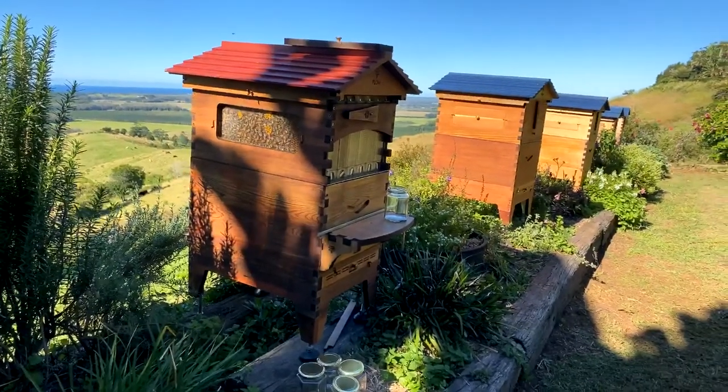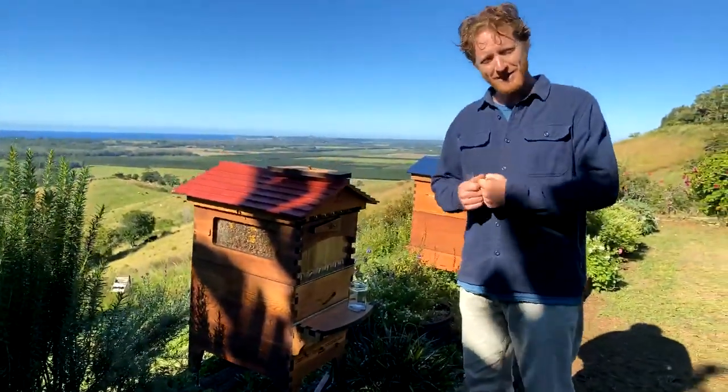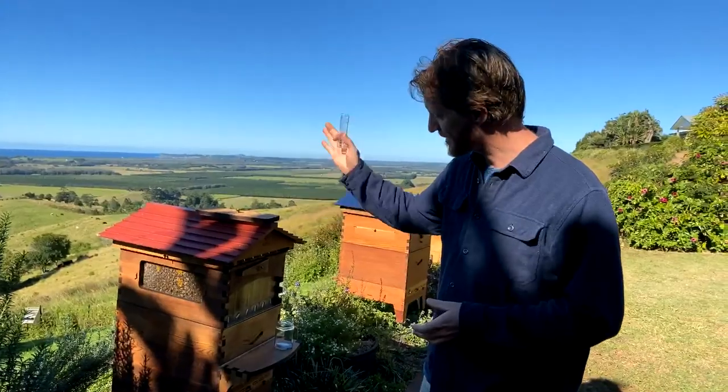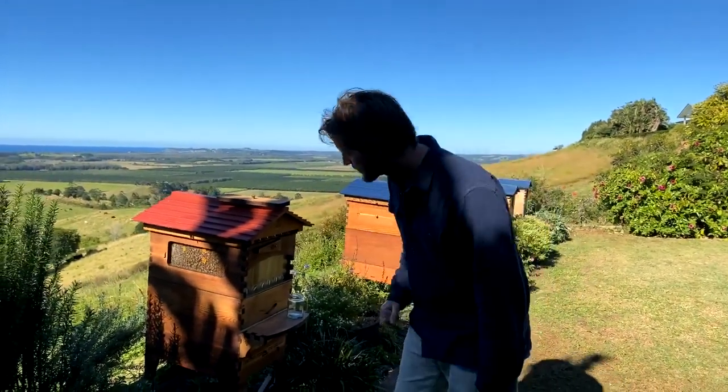So this morning we're going to be answering questions about beginning beekeeping. If you're new to beekeeping and you've got questions, now's the time — no such thing as a silly question. We're also going to be harvesting honey from this hive today as well.